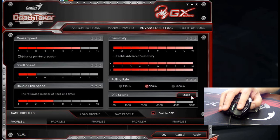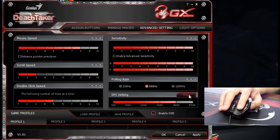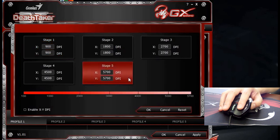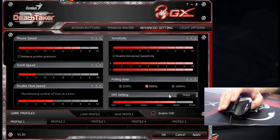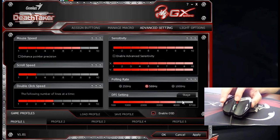You can see on this side there is a stage button. You click it and it brings up a page showing stage 1, stage 2, all the way to stage 5 with different DPI settings. Once this is set, you can use the D button located right in the center of the DeathTaker to switch DPI settings by simply clicking this D.